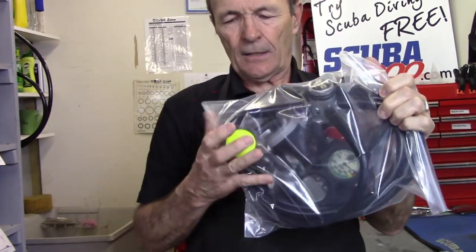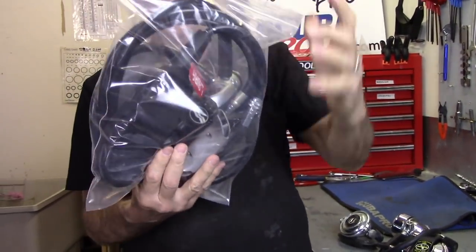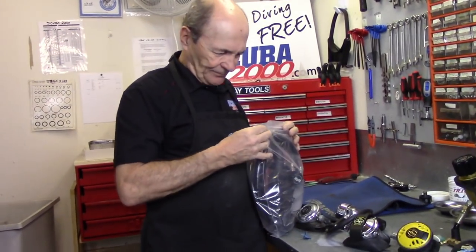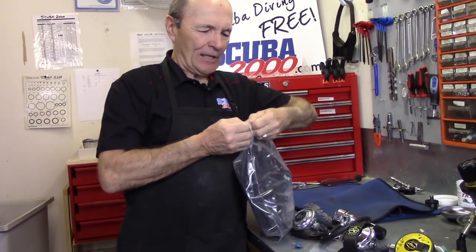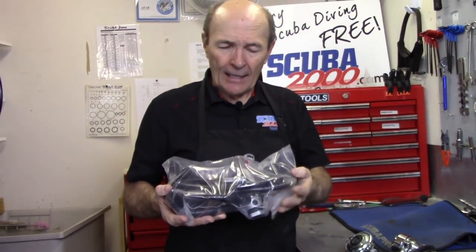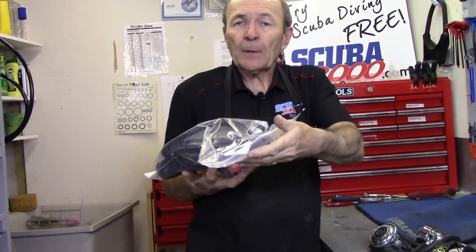Here's a regulator already in a freezer bag — all sealed up: regulator, safe second, primary, LP hose, and this one has a long console, all sealed up in this heavy freezer-type Ziploc bag and zipped shut. What we do here at Scuba 2000 is actually suck the air out of them a little bit. You can't really evacuate them completely, but if you suck the air out, it removes the air that's hard on the rubber and causes corrosion if there's any salt or anything else in there. So do that, and then put it away carefully.